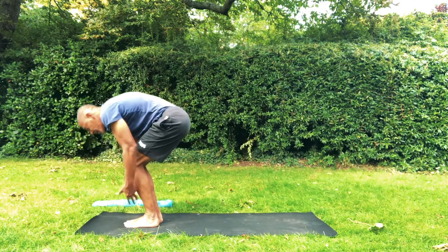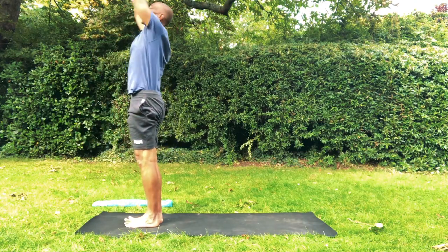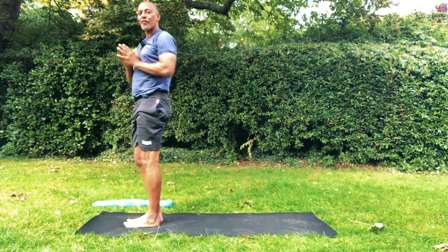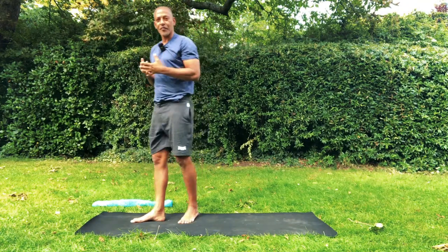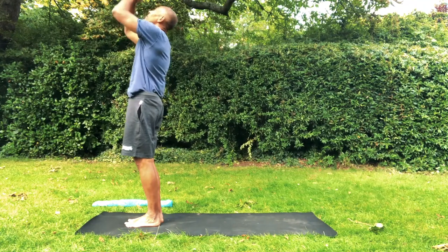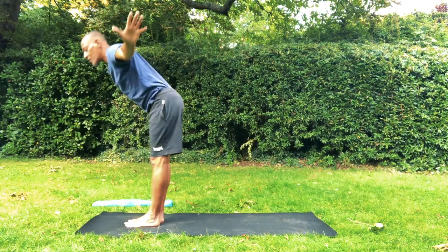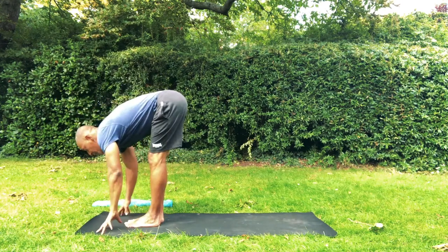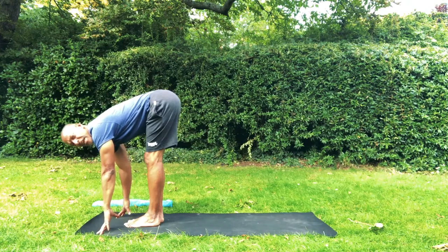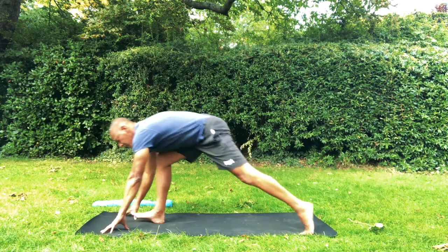Come up, look down, come up. Sweep arms up, inhale. Lower hands through your heart, exhale. Shoulders are soft, neck is relaxed, the whole face is soft. Press your feet down, reach up, inhale. Exhale softly through the nose, lower your hands. Move through a long flat back. No pausing between inhaling and exhaling — let each one flow into the other.